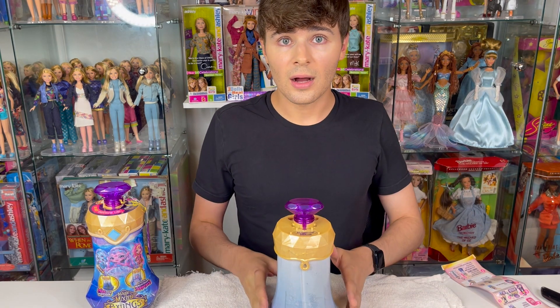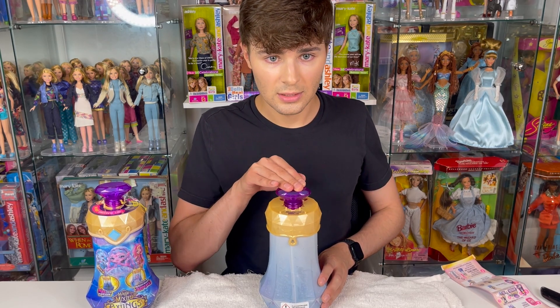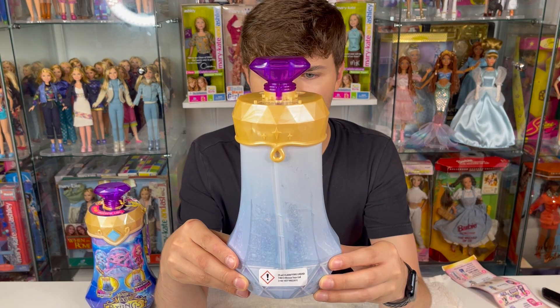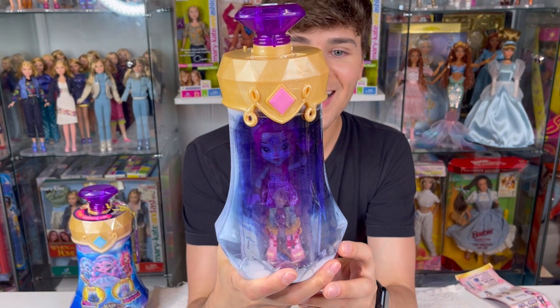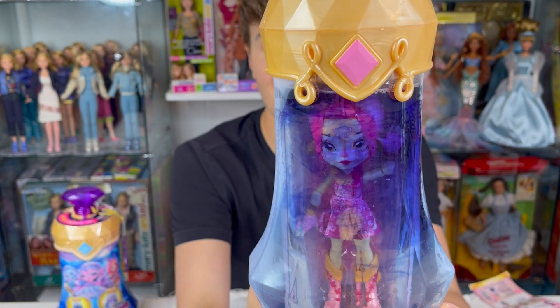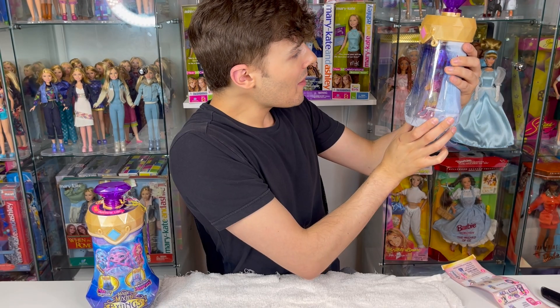I'm so nervous — okay, here we go. Say the magic words with me: 'Magicus Mixes!' Now I think we wait for it to transform. Let's see — oh, I think I'm supposed to look at it this way. Oh my gosh! This happened really fast — this is really cute!